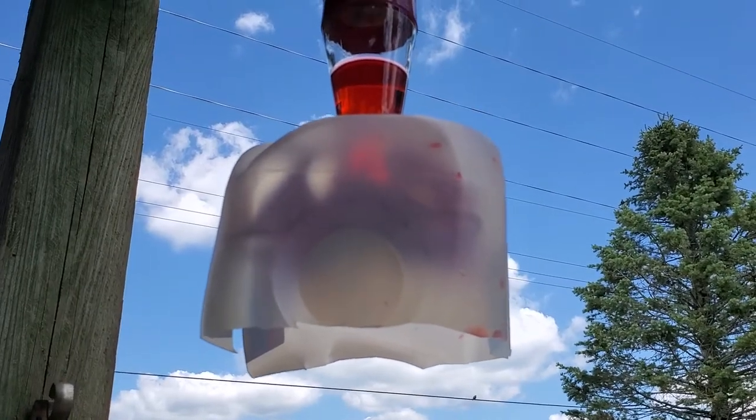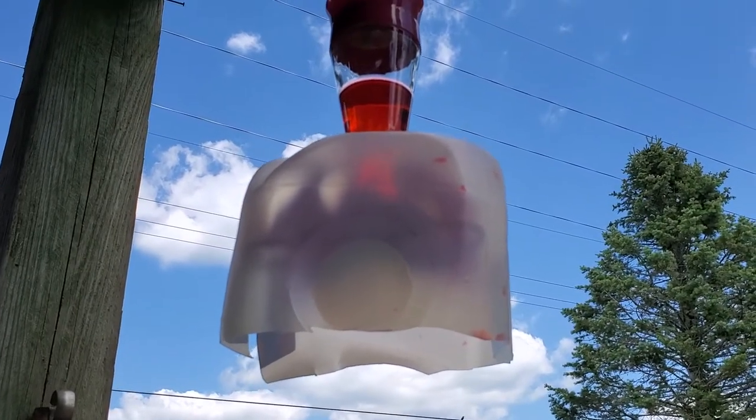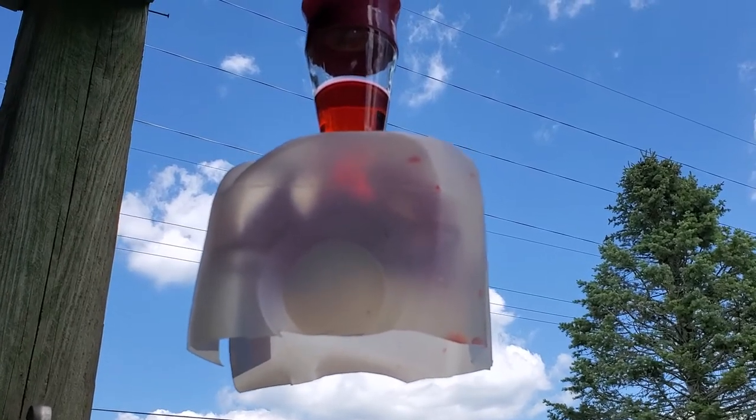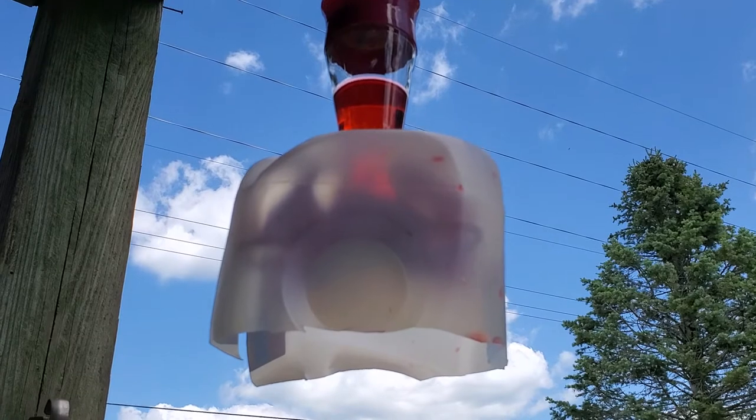Here's my bat guard. It keeps the bats from draining my hummingbird feeder every night, like they've been doing.